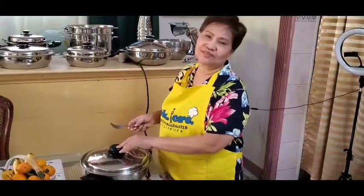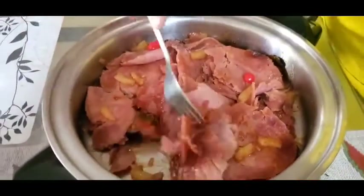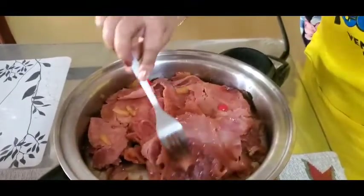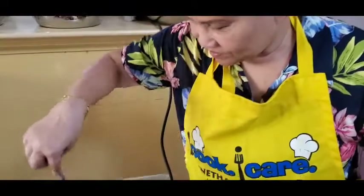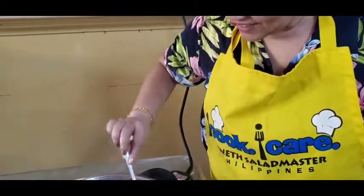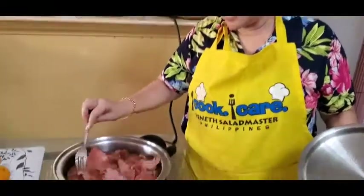Let's look at the finished product of our glazed ham. Here it is — it has caramelized, perfectly cooked. Mami, how can they enjoy the ham best? It can be eaten on its own, or as a filling for sandwiches, or as a spread on bread. You can also just eat it straight — it's delicious!